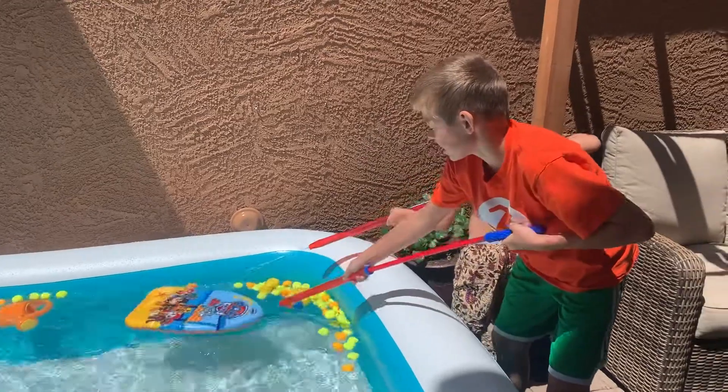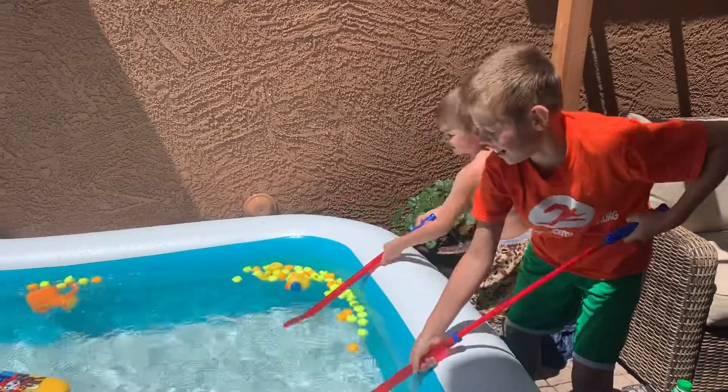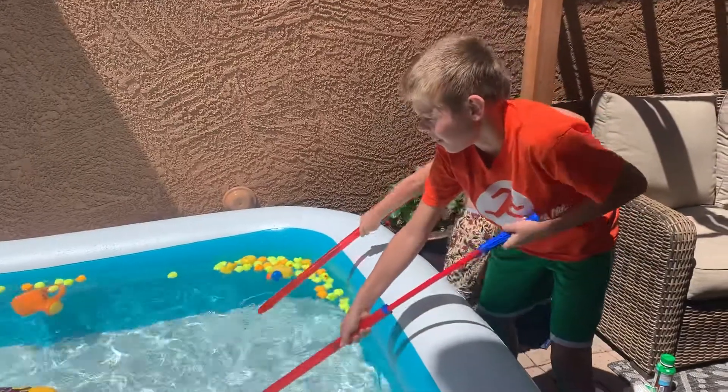So maybe you have some squirt guns in your garage or backyard, or you can get them on the Walmart grocery, I think.